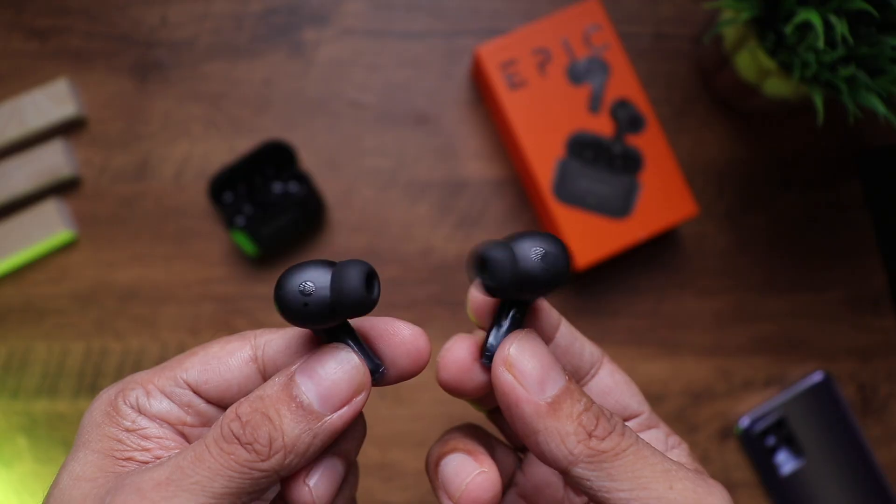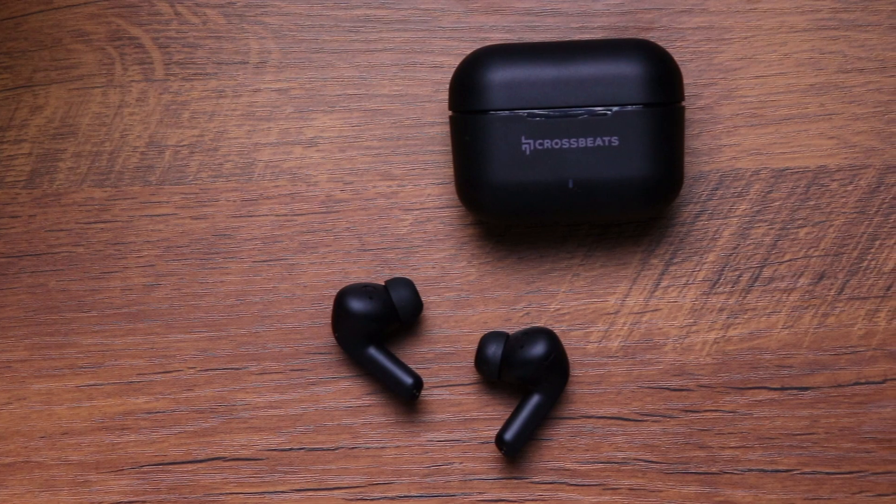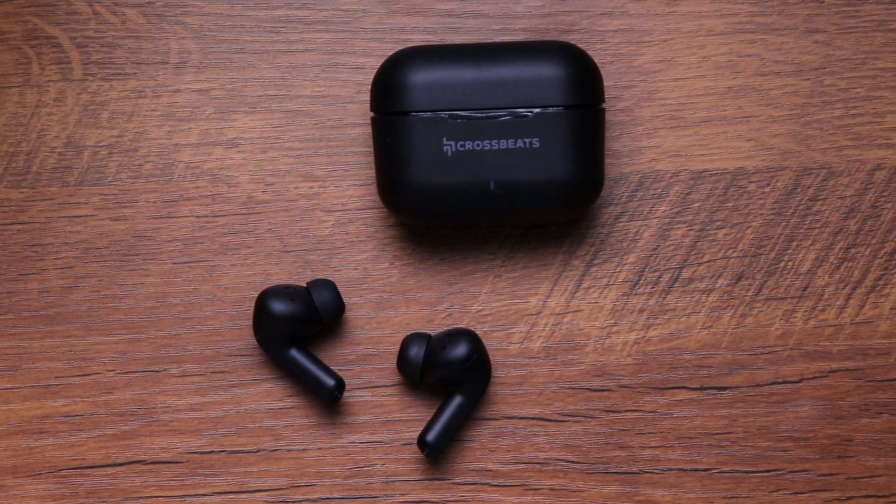The Epic does have some cons. Firstly, there's no in-ear detection, which would have been a nice addition. I'd also love to see app support to toggle ANC and ambient mode or set an equalizer — that would have made these truly epic. But neither are deal breakers given the amazing sound quality combined with ANC and ambient mode.